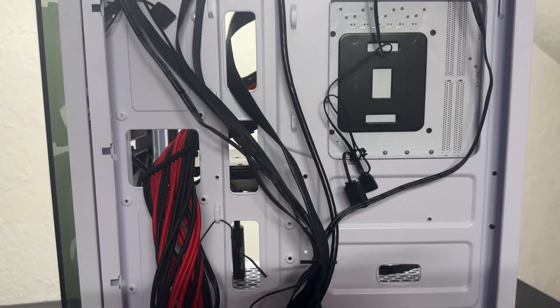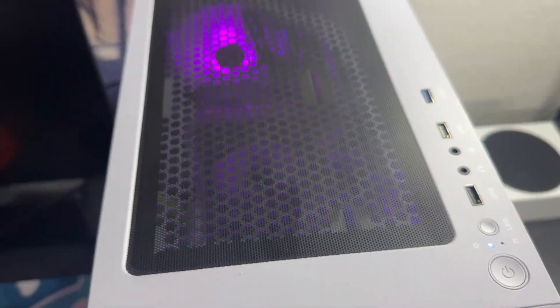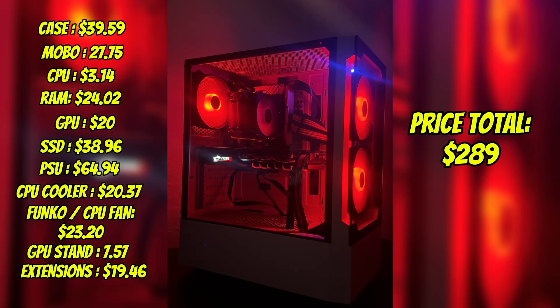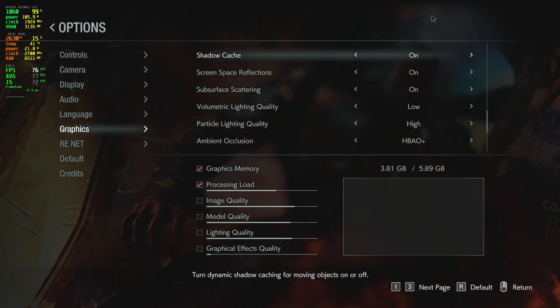Before showing the final result, here is the cable management. After weeks of waiting it did turn on on the first try. Alright, first game we have is Resident Evil 3 on custom settings.